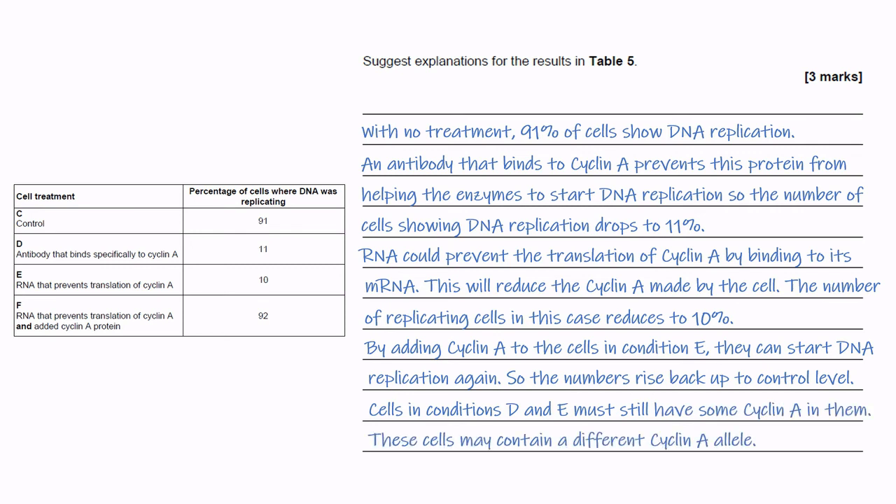Cells in conditions D and E must still have some Cyclin A in them. These cells may just contain a different Cyclin A allele, for example, or they may have some residual Cyclin A left over from previous translations.